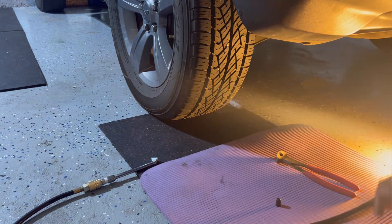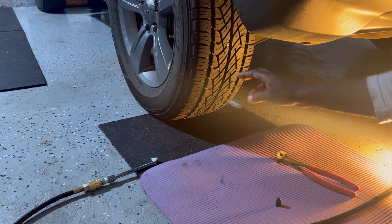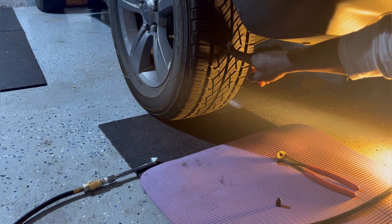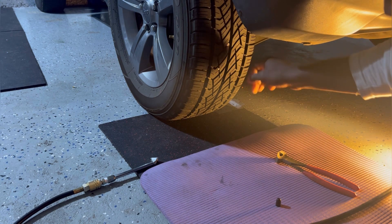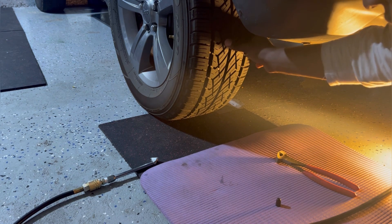Today here's what I'm going to show you. If you have a nail in your tire, you can fix it. Or if you have a flat tire and you see a nail in it, here's what to do.